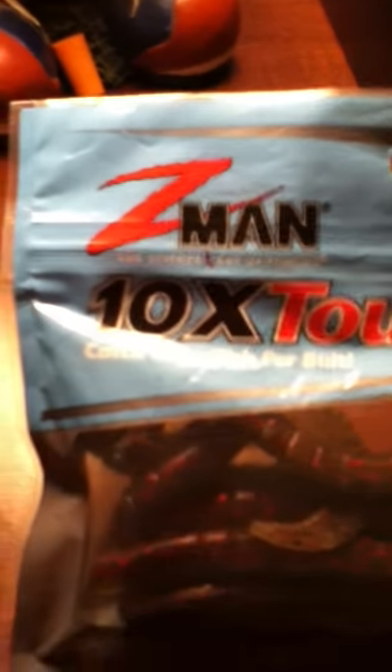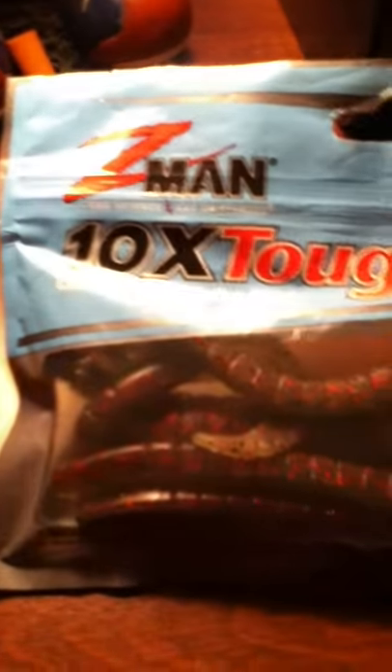It's crazy how these things stretch out. If you guys want us to do a review on that and show you how long these things can stretch, just post it in the comments.